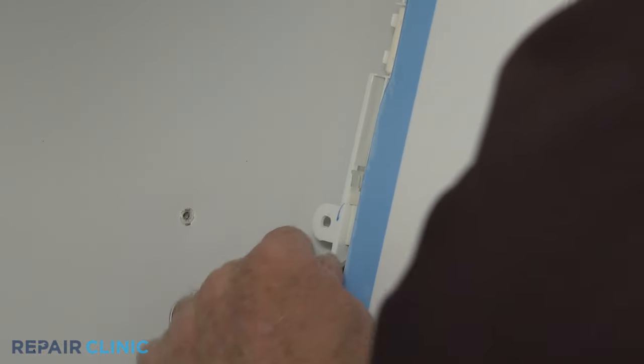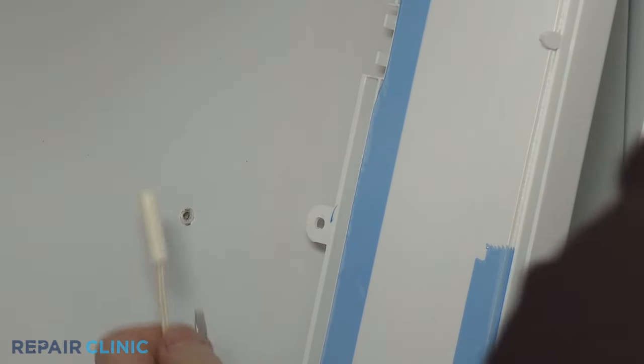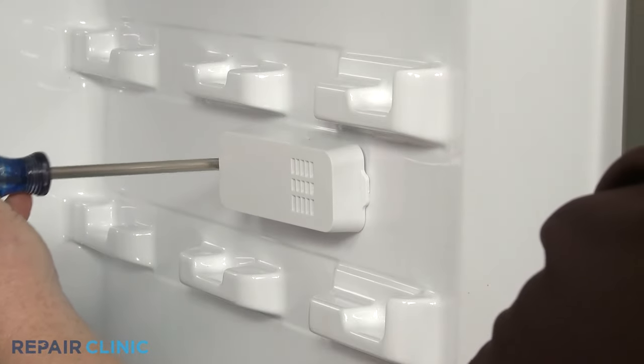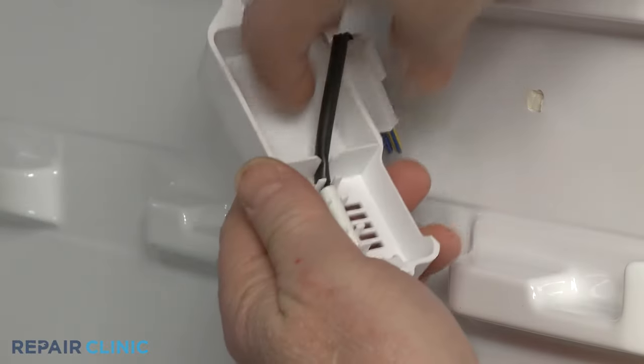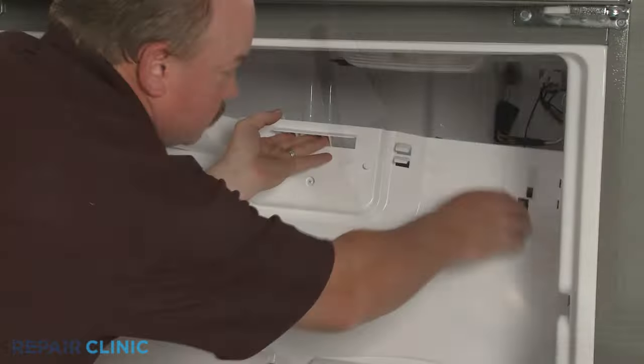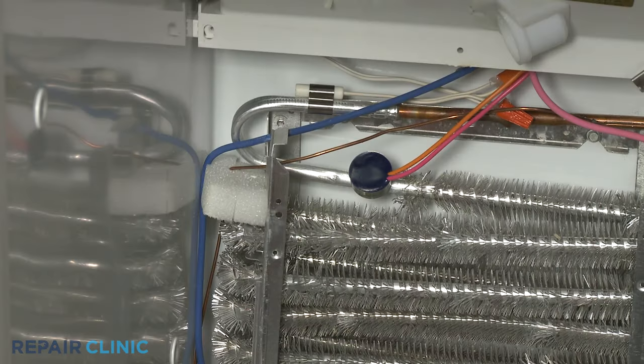To conduct the test, you will need to isolate or remove the thermistor from the appliance. Depending on the refrigerator model, thermistors can be found in both the refrigerator and freezer compartments attached to the side wall, behind a rear compartment panel, or secured to the evaporator.